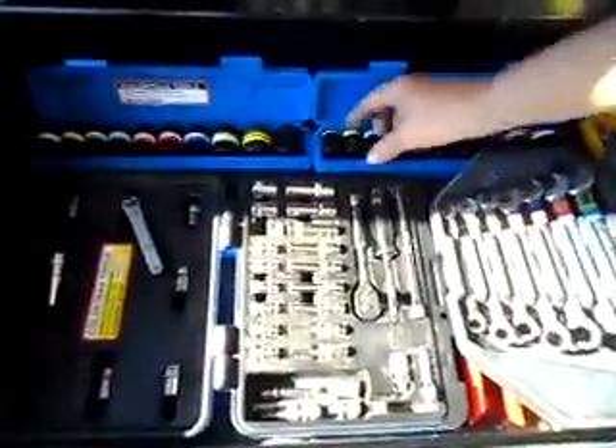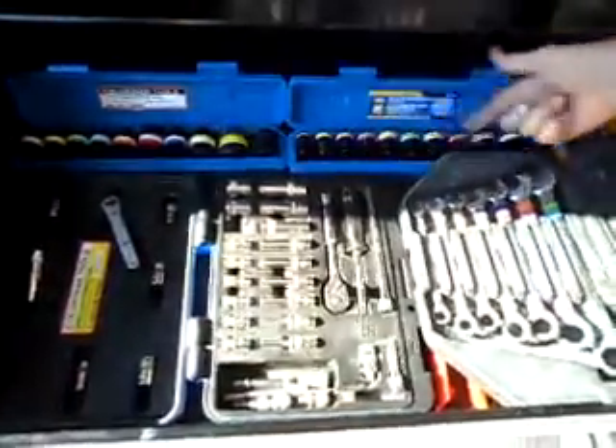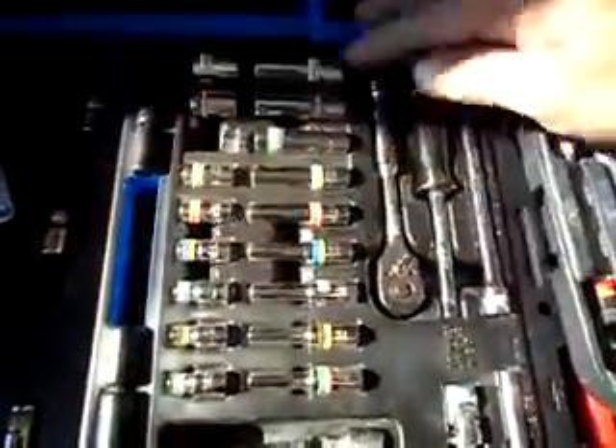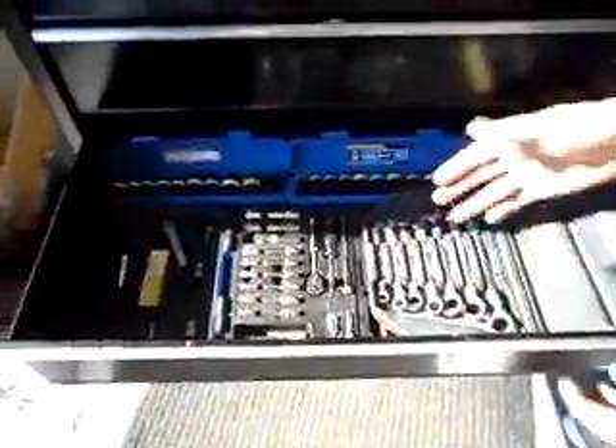Down here we've got more color-coded tools — all my half-inch sockets: half-inch, 22 mil, 16 mil, even to the smallest sockets, 11/32nds, 5/16, 9/32nds, half-inch — they're all labeled for the absolute best quick identification.